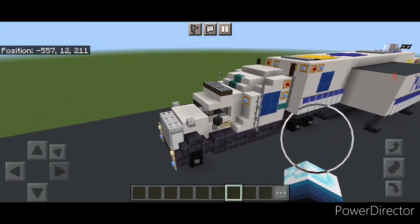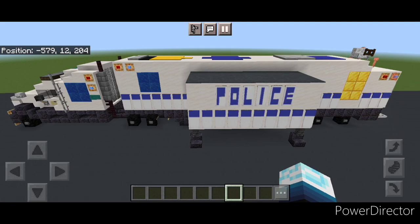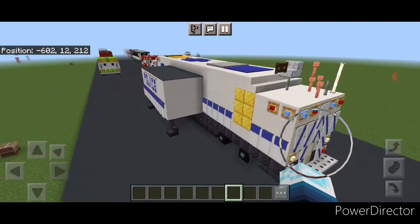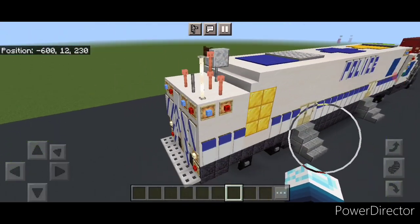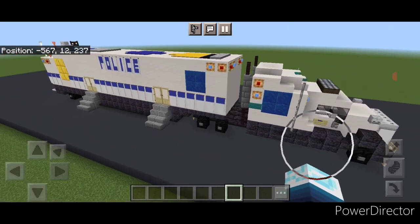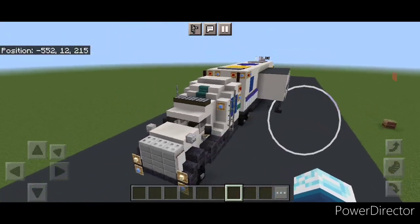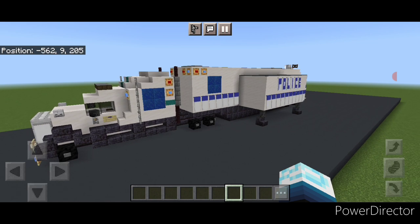Hello everyone and welcome to French Red Trains. Today we're going to be building another road vehicle — a big police mobile command center semi truck. It is in the fully deployed position and the trailer does have a full interior as well. So let's get right into the build now.